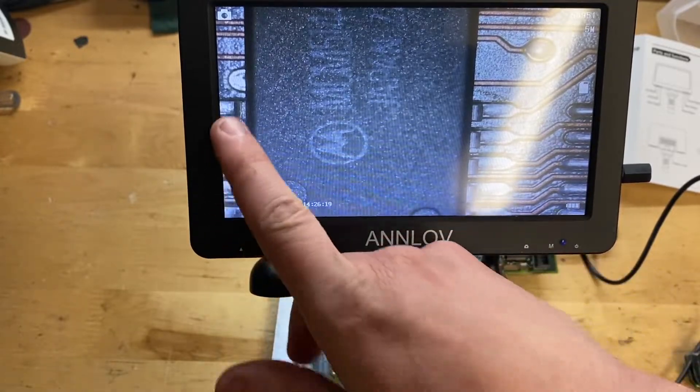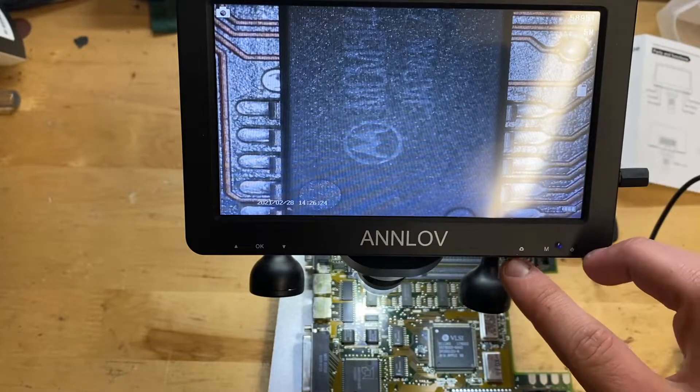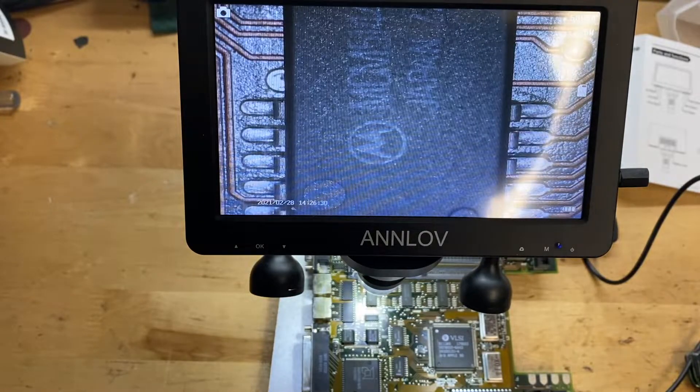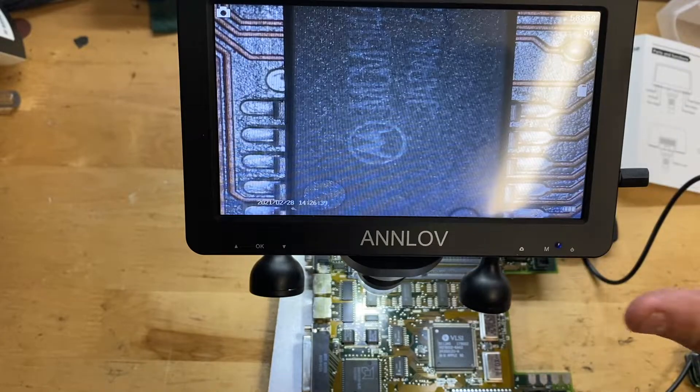Right now I'm in photo mode. To take a picture, press this button right here and you can see it just took a photo. I'll go ahead and put that photo up right now — assuming it looks like what's on screen, it should be pretty good quality. So there's that photo.